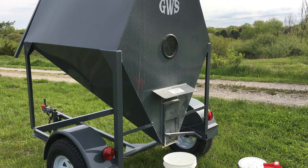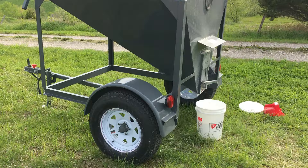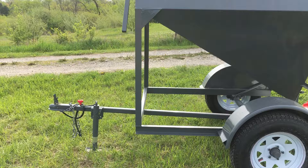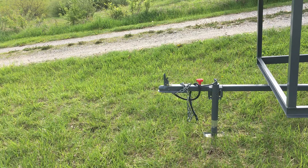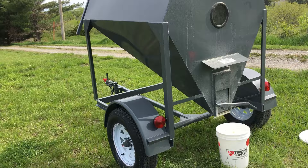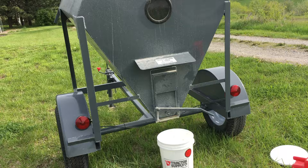It's on a trailer — the guy I bought it from brought it here, said he was doing 80 miles an hour on the interstate and it held up just fine. It's a very heavily built unit from a welding company. It has a two-inch ball trailer hitch and hooks right up to the back of your pickup truck. You can drive it through the field, leave it stationary, or take it to your distributor or mill to pick up feed.